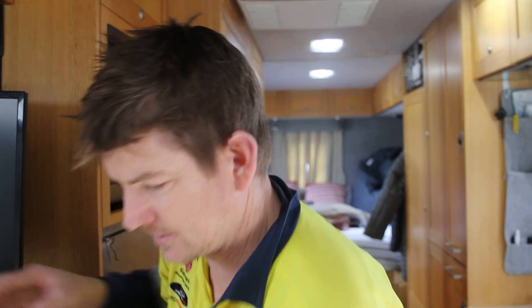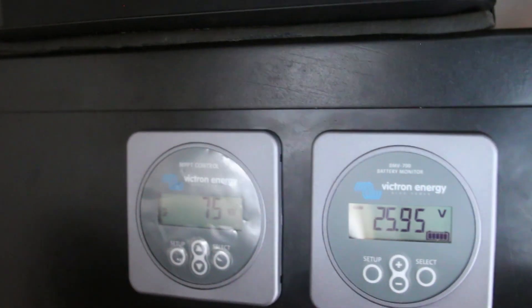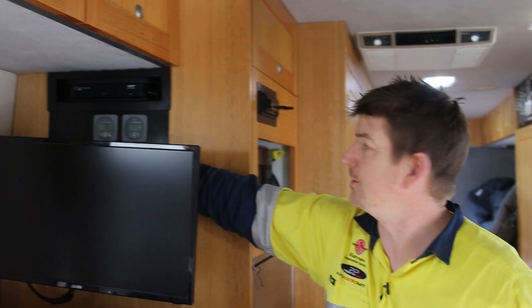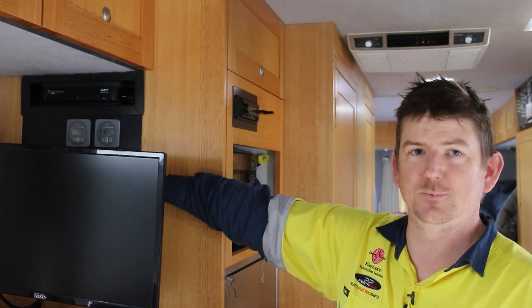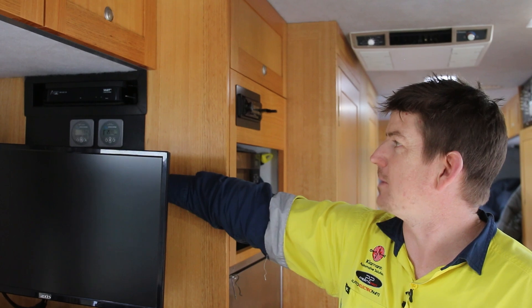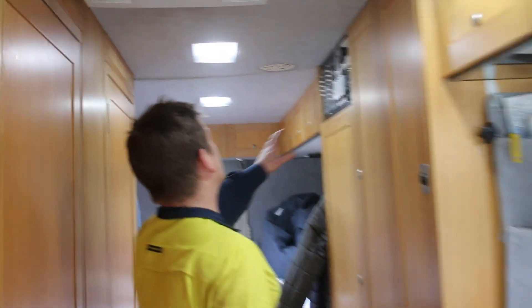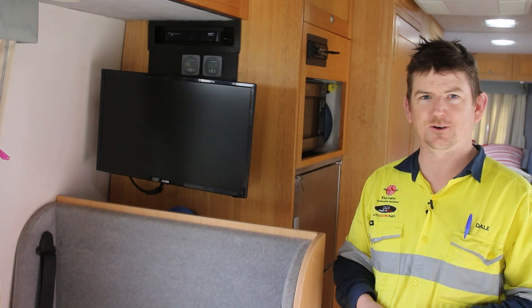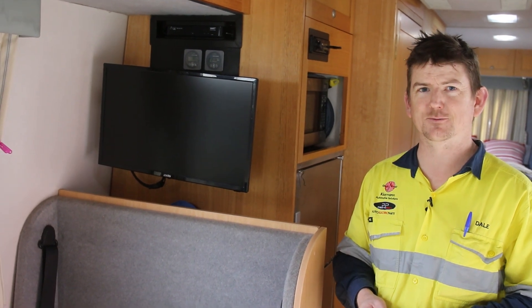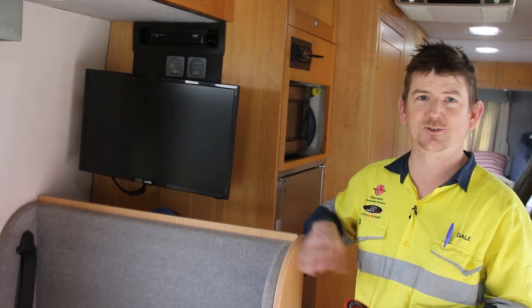The last thing we've got is two Victron Energy display screens — one for the MPPT 30 solar regulator for the front panels, and one for the BMV shunt manager that monitors what's coming in and out. We also have another display just up here for the rear panels as well. I hope you've enjoyed this build — remember to like and subscribe, and now she's ready to drive anywhere!